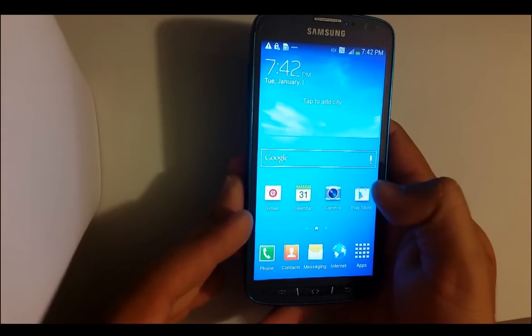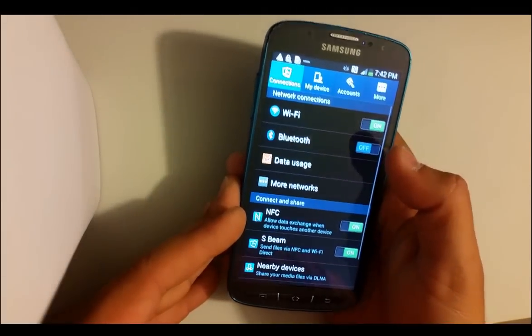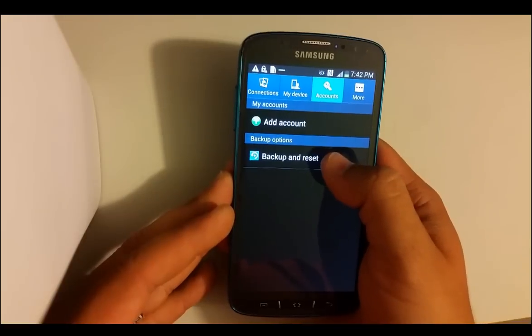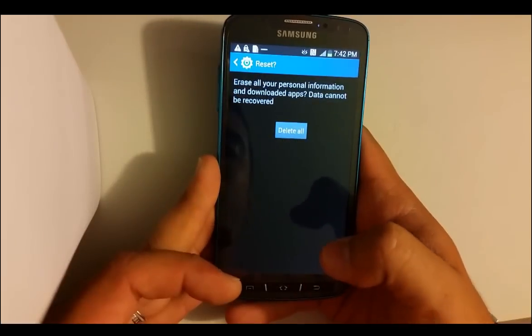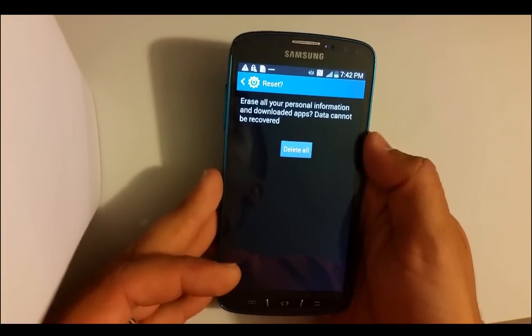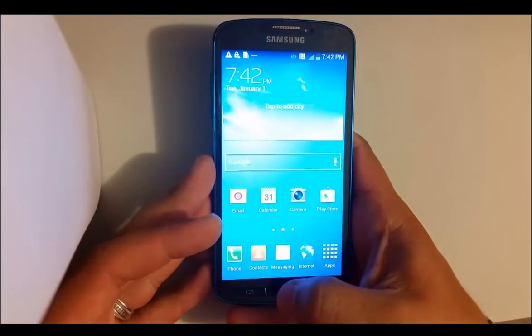For the soft reset, if you can get into the phone and into the settings, you're going to scroll over to Settings, go to where it says Account, Backup and Reset, then Factory Data Reset, Reset Device. Then you're going to hit Delete All and it will completely wipe your device clean back to factory condition.